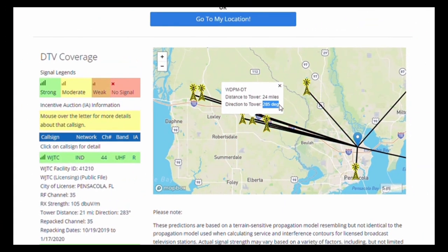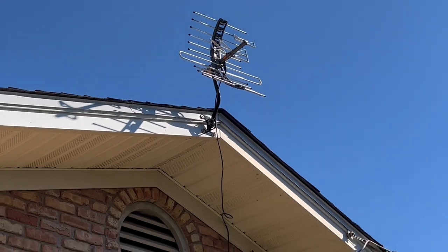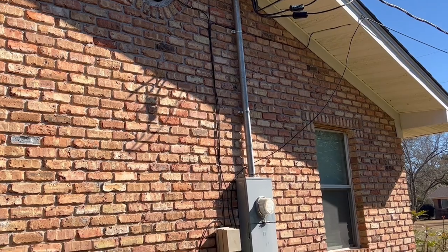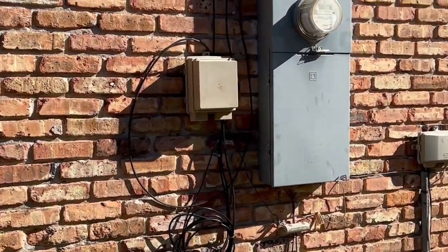One thing to note is that the stations located in other directions will usually still come through as long as they're not outside of your antenna's range. Once you have your antenna mounted, you'll want to connect your coaxial cable to the antenna's output. For indoor applications, you'll need to find a spot on the eaves of your house to drill through so you can feed the cable down to the outdoor cable connection. For outdoor antennas, there's no drilling needed — just make sure you mount the antenna somewhere near your cable input. Then you can simply route the coaxial cord to where it needs to go and secure it to the side of your house with whatever hardware you choose.